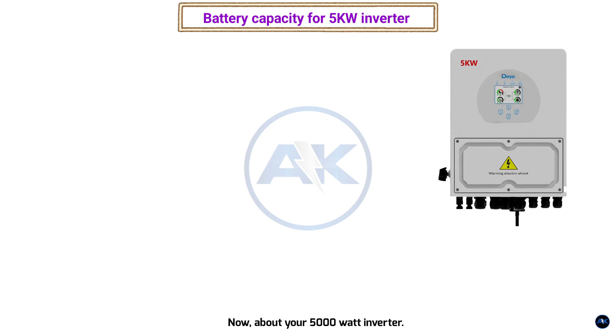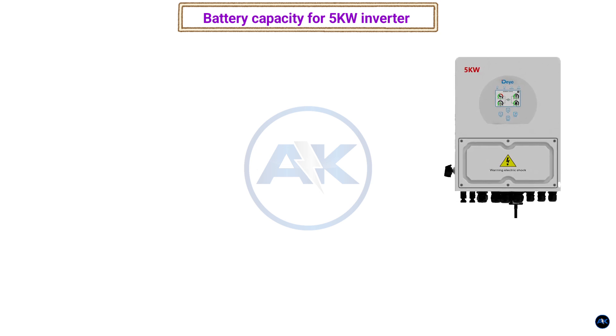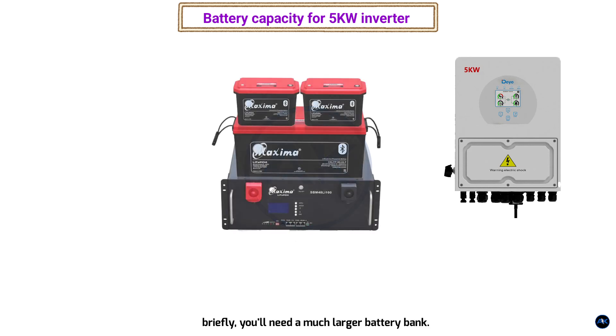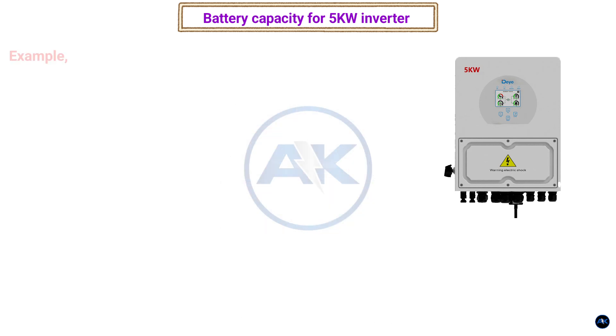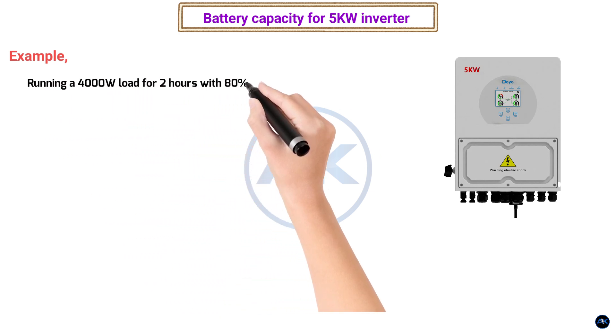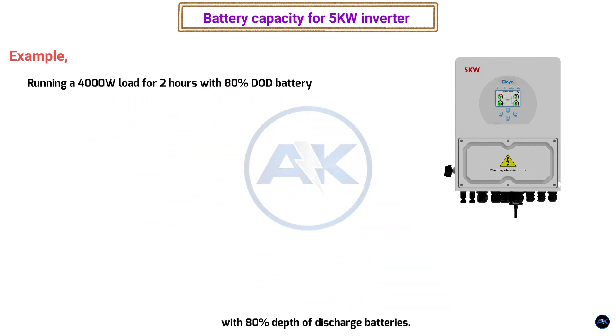Now, about your 5000 watt inverter — that's its maximum power. If you plan to use the full 5000 watts, even briefly, you'll need a much larger battery bank. And remember, you rarely want to discharge batteries to their absolute limit, as it shortens their lifespan.